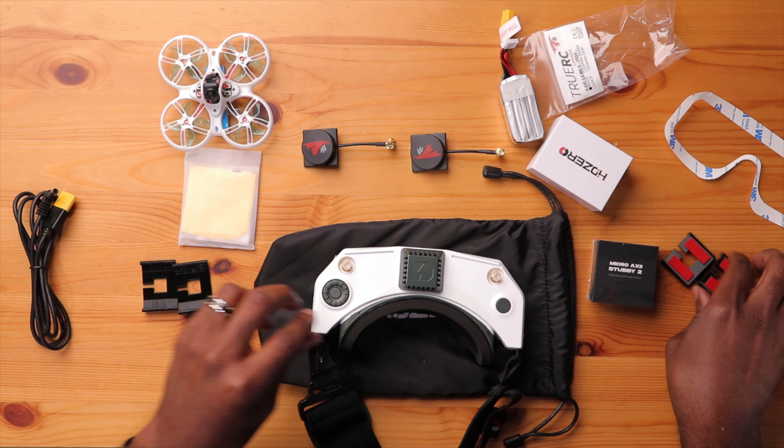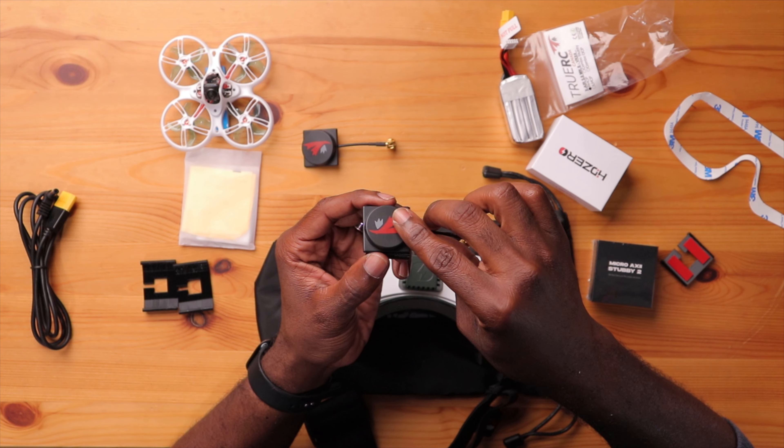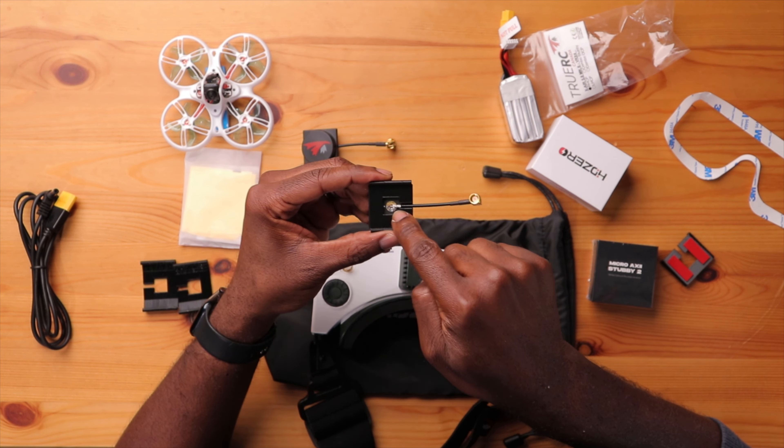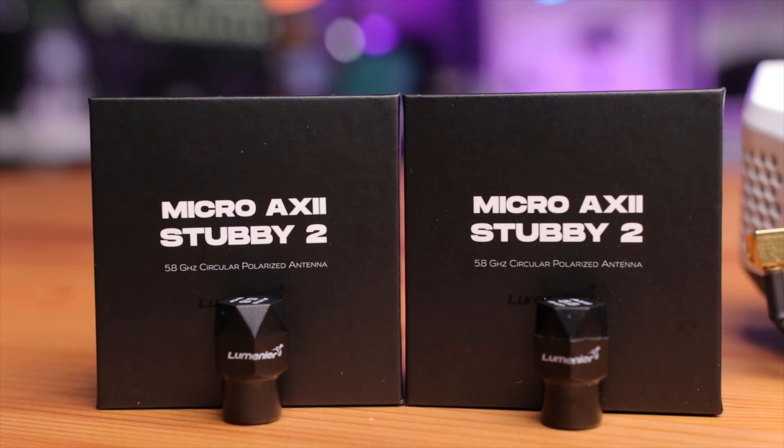Let's try to install these. The stock mount has double-sided tape — the method is to remove the cover, have the antenna wire run through the little gap, and you get a pretty sleek, compact design. The ones I printed don't have double-sided tape, so I'll have to add that. For the top, I'm going with Lumenier Micro AX2 stubby antennas since TrueRC wasn't available at my store. These are very similar in nature to the TrueRC ones, as TrueRC actually designed those antennas for Lumenier as well.